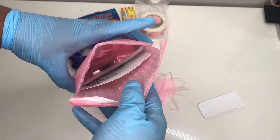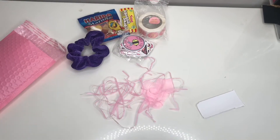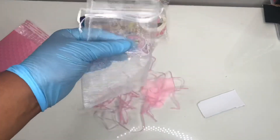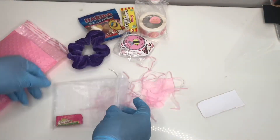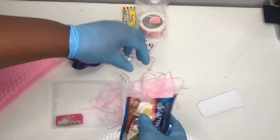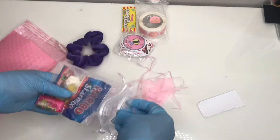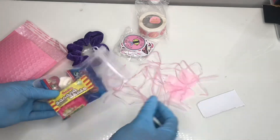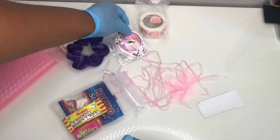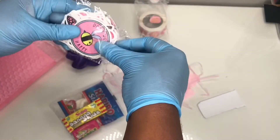They just sit on top of each other. I've got another little organza bag — what I do with this organza bag is put the sweets in. Normally when it's just one sweet I put it straight in the bag, but because I've given her some extra sweets I thought I'd put them in the organza bag. Then I'm going to give her a sticker on top.